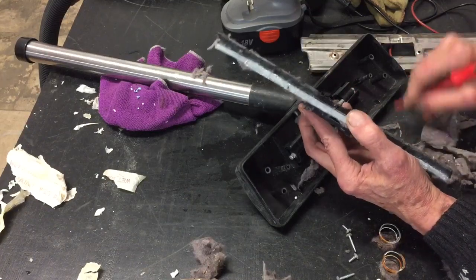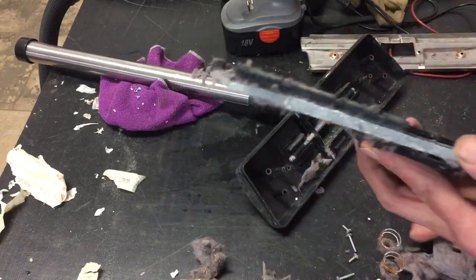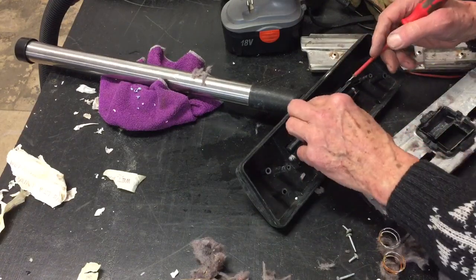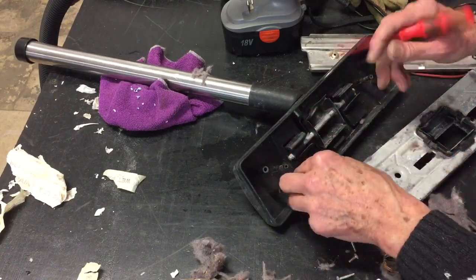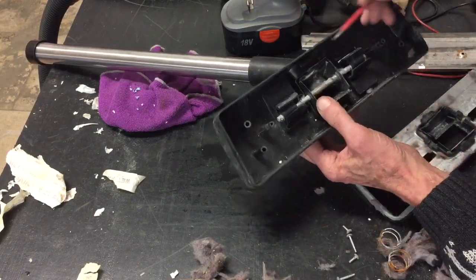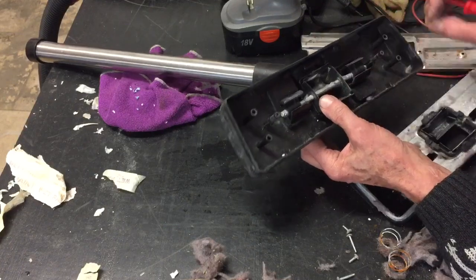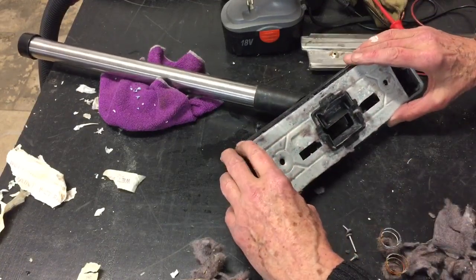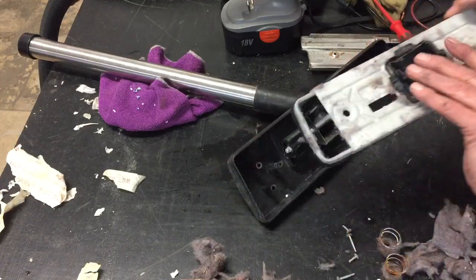For this video I'm not going to take too long because it'll make the video too long. There does appear to be some damage here, so we'll test it afterwards and see how well it works, and if it doesn't work as well as it should, we'll have to look at that.